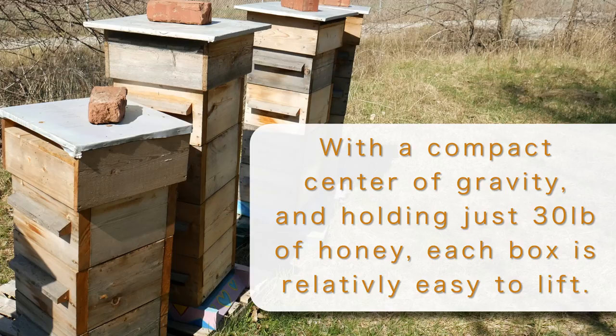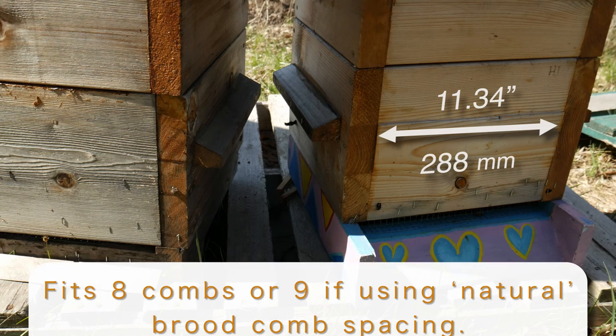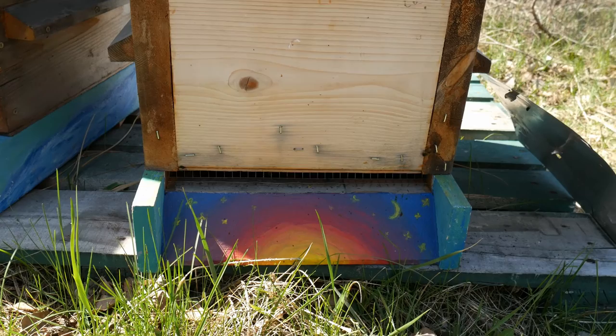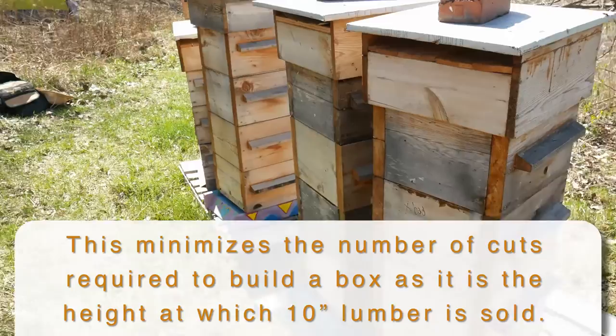And it does look like they're all alive. They're square boxes with an inner cavity of 288mm by 288mm, just slightly less than a Warré size, which means you could put these boxes on a standard size Warré and it would work fine. I just made them a little deeper, to be more in line with the sizes they sell wood at, rather than the round metric numbers, which doesn't really seem to apply to the wood we get.